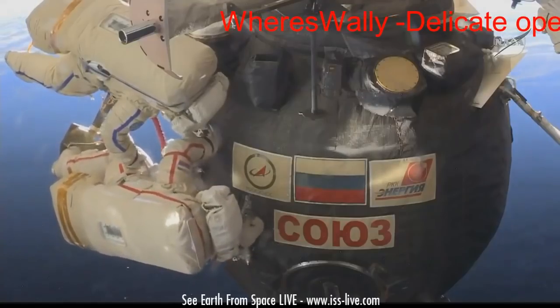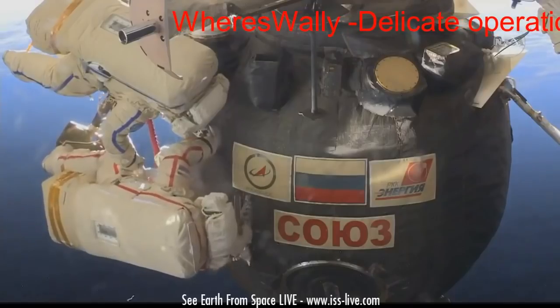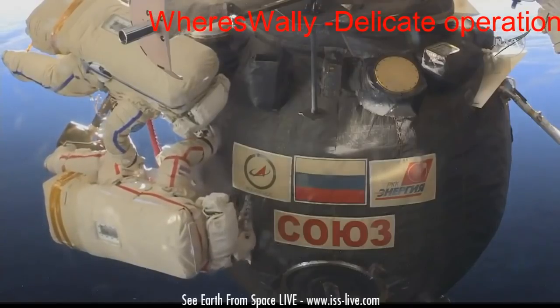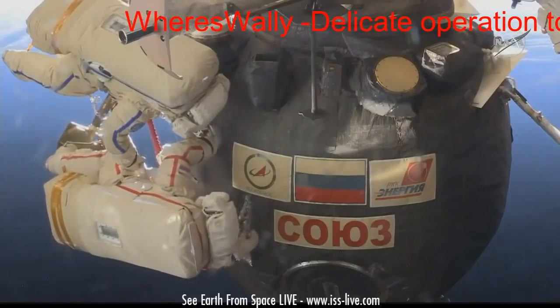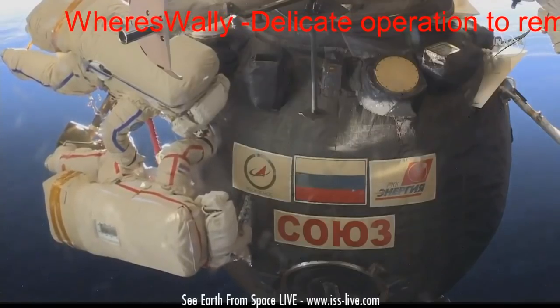They're cutting to expose the hull of the habitation module of the Soyuz for sample collection of any epoxy sealant that may have extruded during the repair of a hole on the inside of the habitation module, back on August 29th.